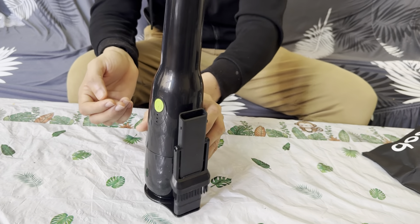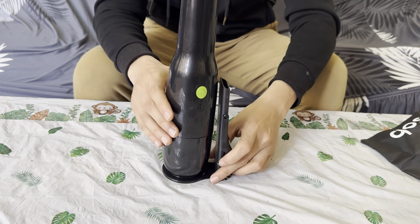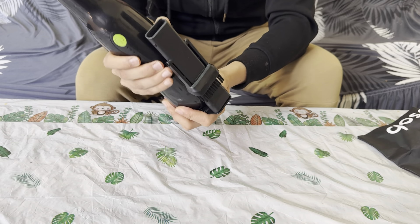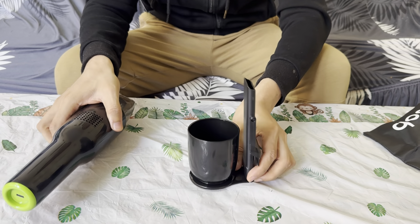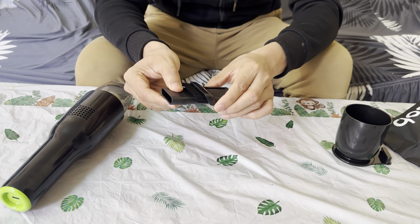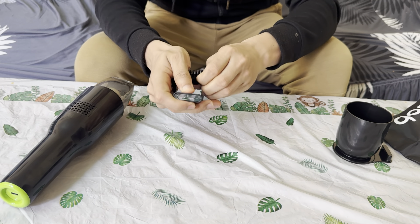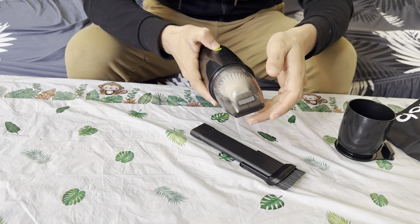This is the vacuum itself, guys. Love the color. And then this right here is a stand, and you could open that up just like that. Over here it's a smaller attachment, and you can make this as a brush as well. You could do that and turn it on.